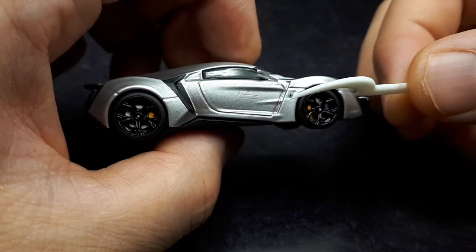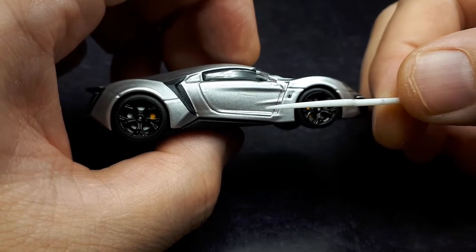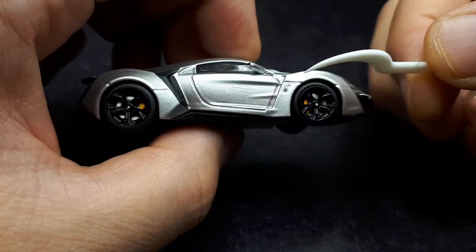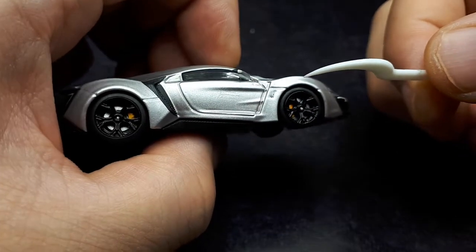If I recall, I think maybe one of the Rolls-Royce Phantoms I have also had a similar issue — though that one's from Time Micro, so I apologize. But okay, that's not good. That's not impressive at all.